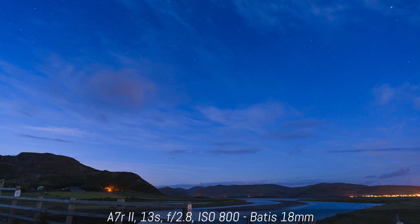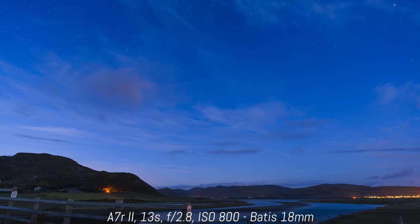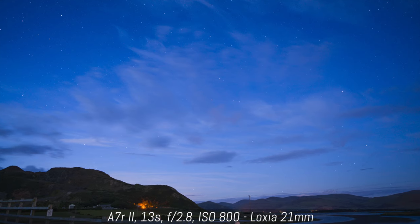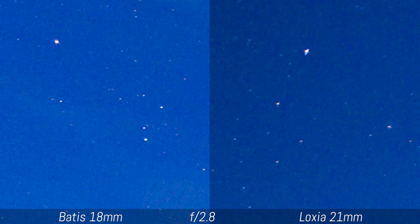For astrophotography, the 18mm suffers less from chromatic aberration. The Luxia doesn't look bad at all, but when comparing the corners of the same scene, the Batiste does have a little advantage.